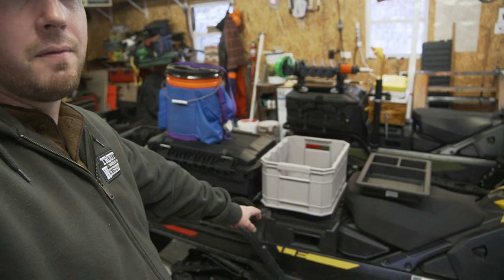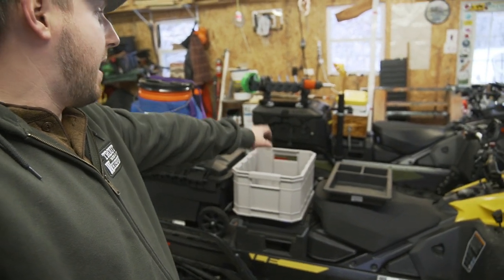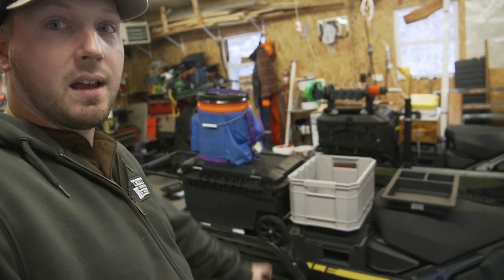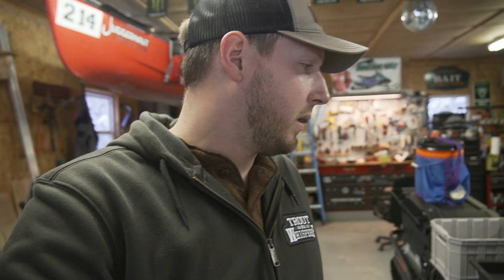I also made him a mount for the same bait cooler setup that I have. He's going to put that box there, but tomorrow he's running a two-up seat because we're going to have an extra person with us, so he's going to haul the extra person. We're just going to test it out — it should be fun.